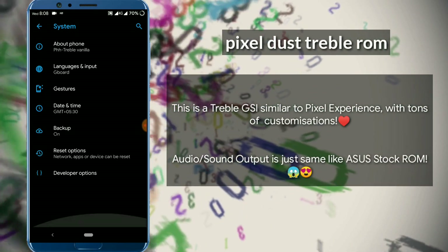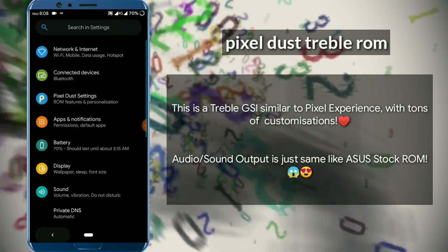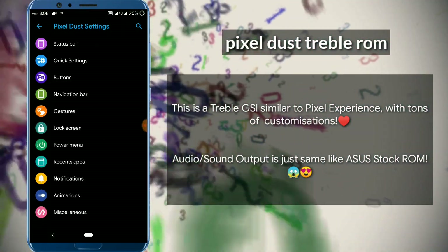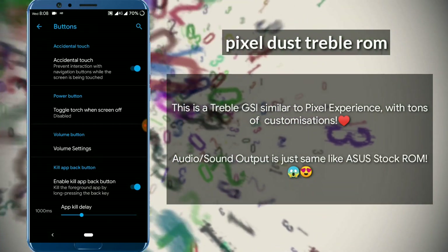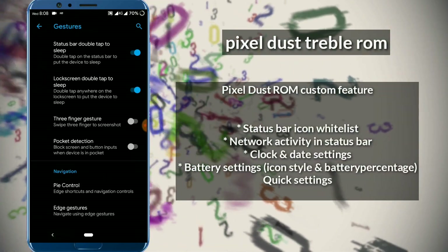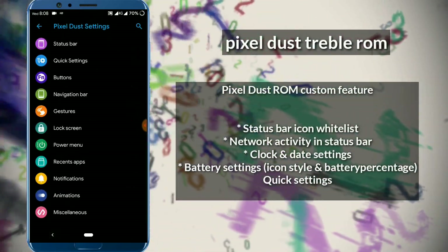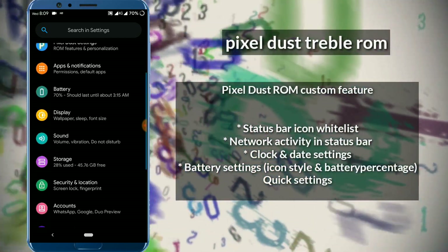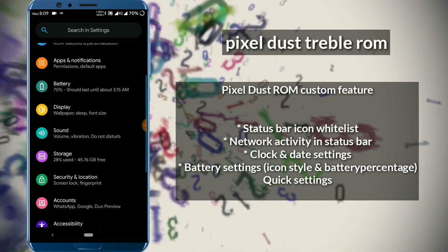We are going to the About Phone settings — it's not showing the phone model because it's a stable ROM. We can see Bluetooth is working, Wi-Fi and other modes are working. You can go to the status bar and quick navigation menu and button settings. You can see various options in the navigation bar — you can customize the navigation bar and gestures. In the lock screen we can customize auto brightness and many more settings are available.